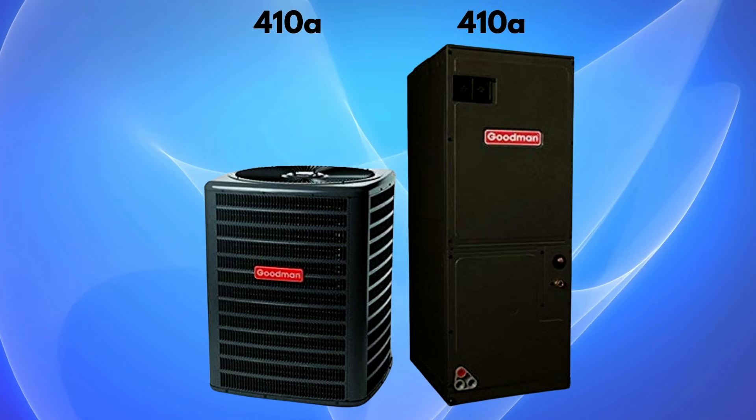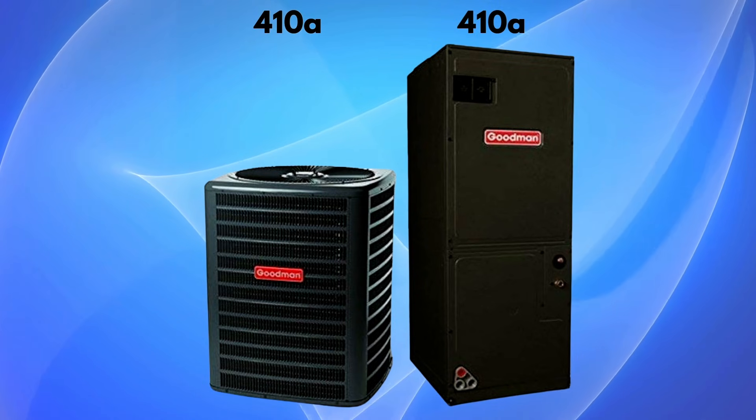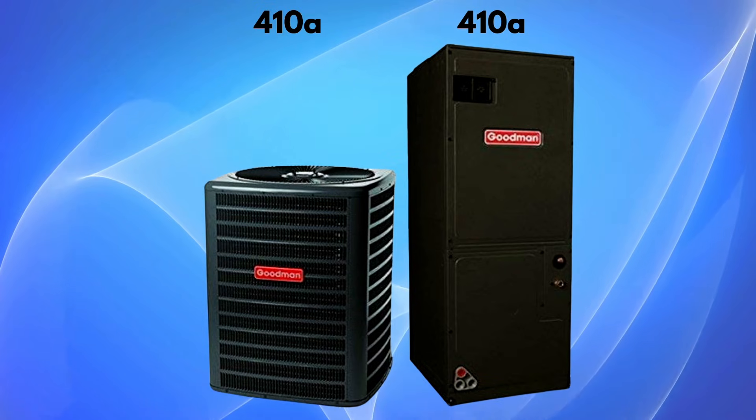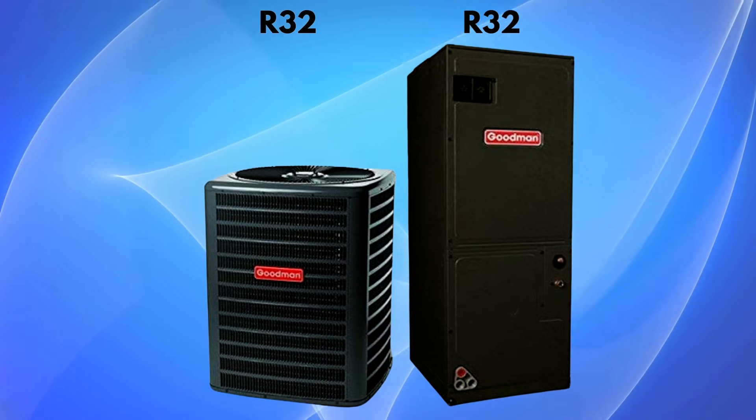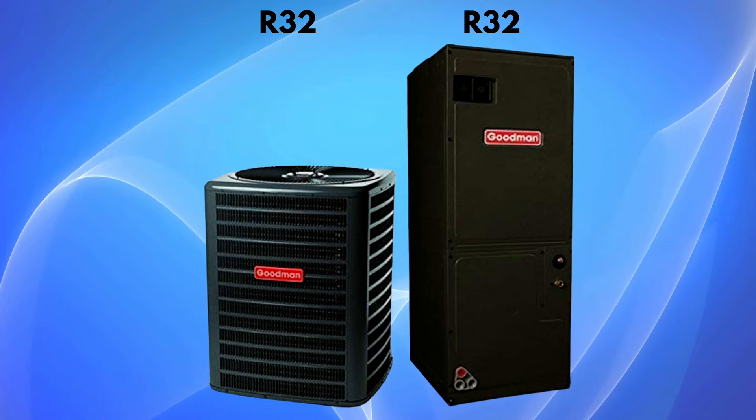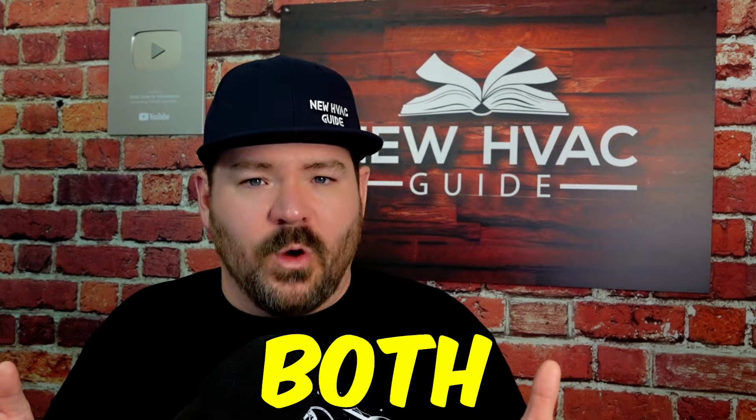We're going to be talking about furnaces mostly, but if you have an air handler, ultimately that just needs to match the outdoor unit. So if the outdoor unit is 410A, then you need to have an indoor unit that is 410A. If you have an outdoor unit that is an A2L refrigerant, like R32 or 454B, then the indoor unit needs to match. If one or the other needs to be replaced, in most situations you're going to have to replace both.